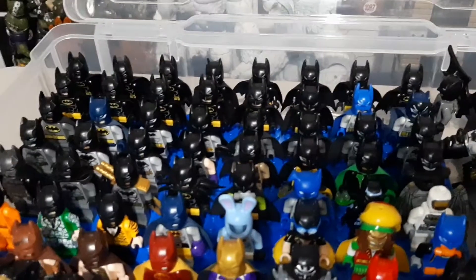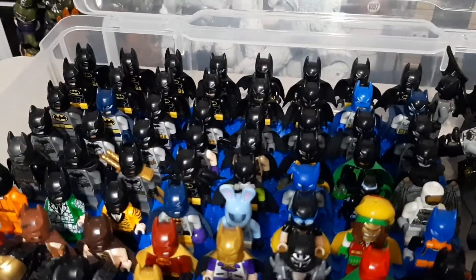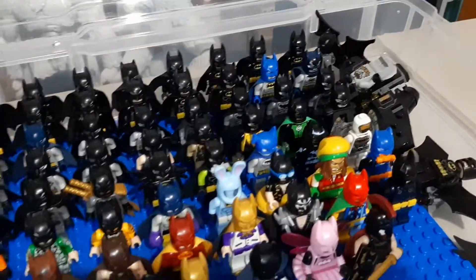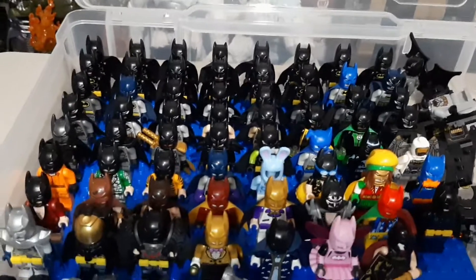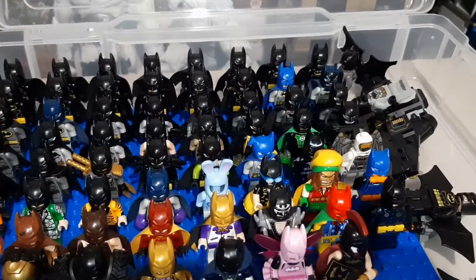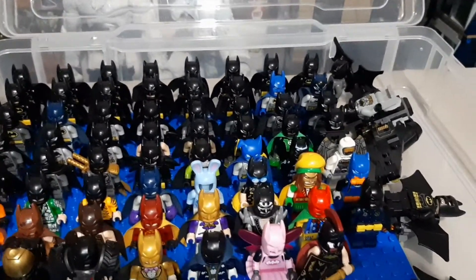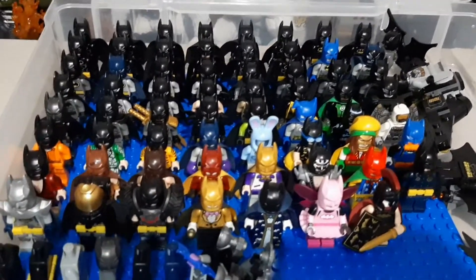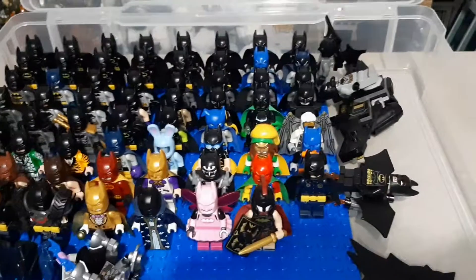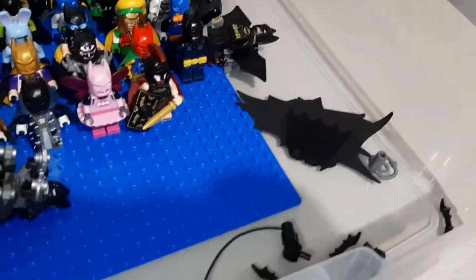Then you start to get into some of the blue cowls, some other ones with more gray in them. And I do have a lot of customs in here too. As you can see, I got a couple of lanterns over there. I got the Arkham Knight Batman right there. Once you get over to my Bat-Zaro custom, that's when you get into all the fancy, funky suits. I got a couple winged Batman, extra fancy capes, some extra gear.